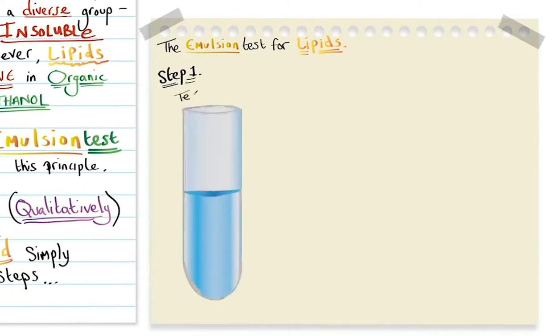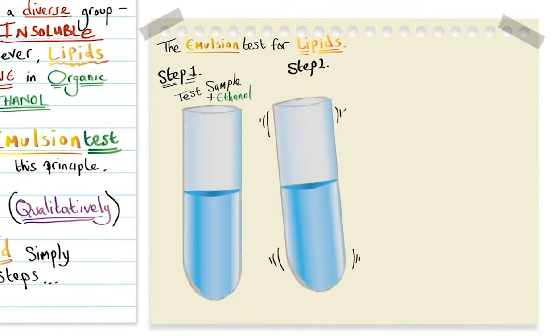Step one: this is the test sample plus ethanol. Step two: we simply give that a gentle shake.